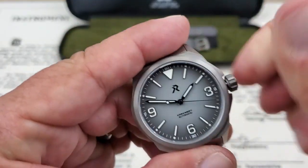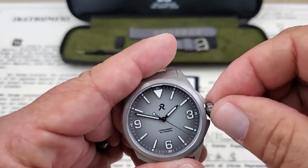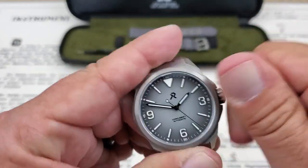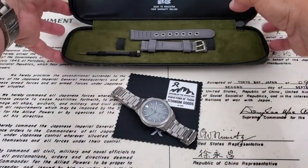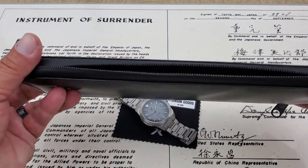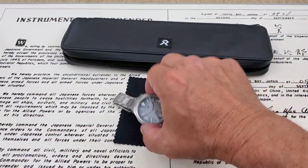The watch comes in a zipper carrying case, as you can see in the background, which is pretty nice. It has a tool for doing your bracelet adjustments. The zipper closes nicely, and all of that comes in a box. There's also a cleaning cloth and a little sticker.